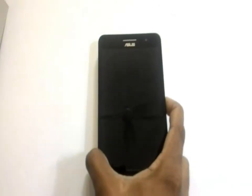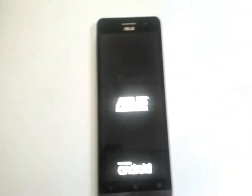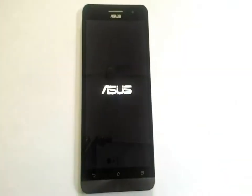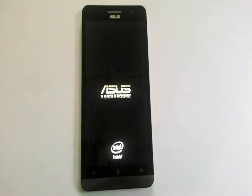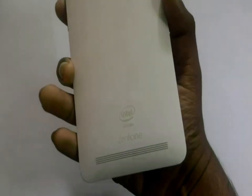So, let us switch on the smartphone. This smartphone has 2 GB RAM, 16 GB of inbuilt memory and can be expandable up to 64 GB. It has an Intel Atom processor of 2 GHz.